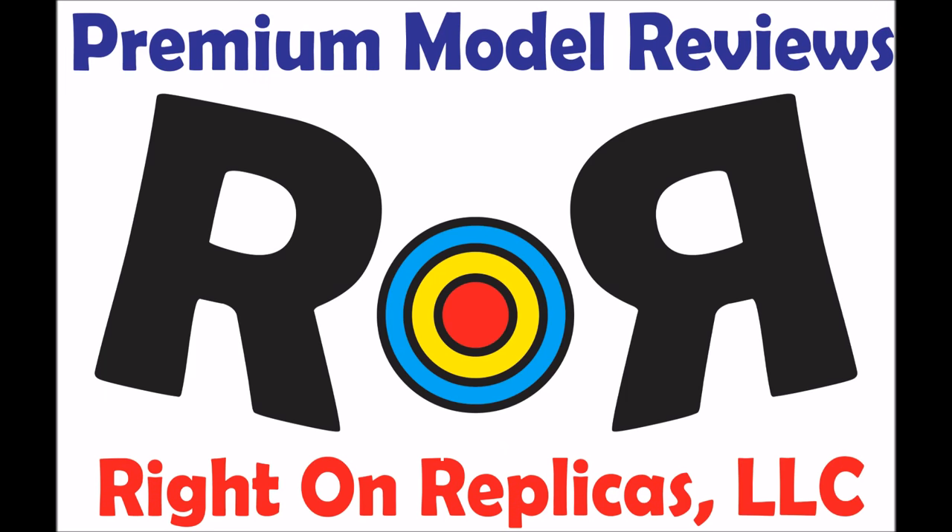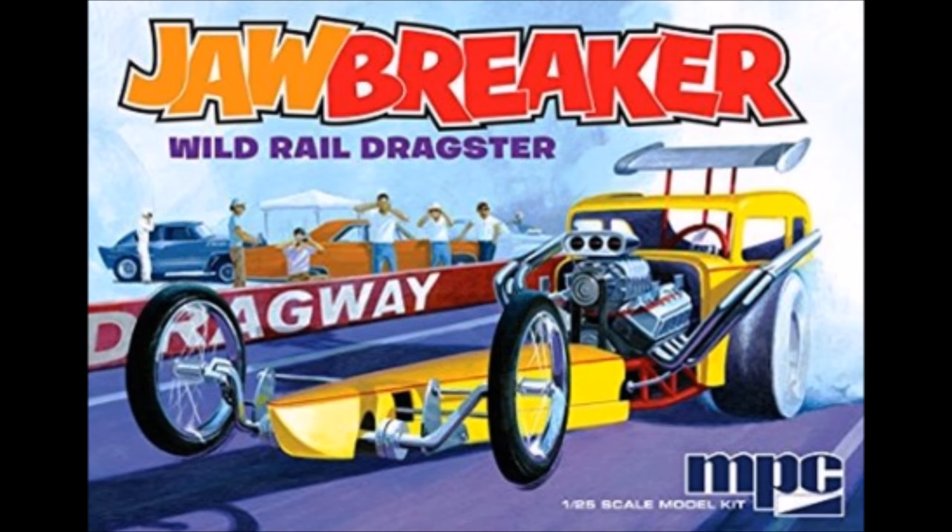Thanks for joining us at Ride On Replicas, where we bring you the best scale model kit reviews on the planet. This review covers the Round 2 re-release of the Jawbreaker Wild Rail Dragster in 1/25th scale. This is kit number MPC 821, and this release has the original parts with new decals.